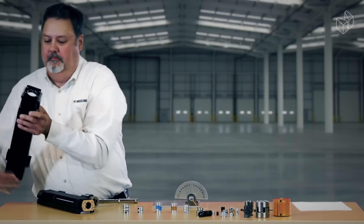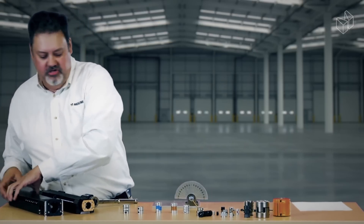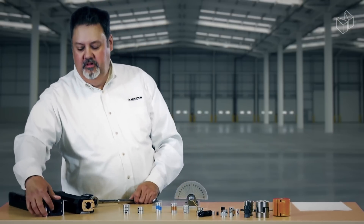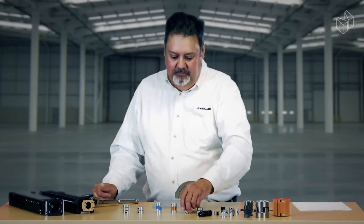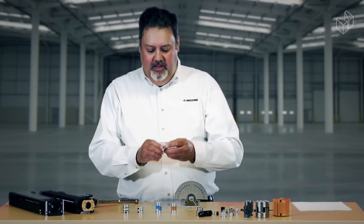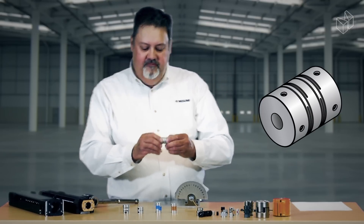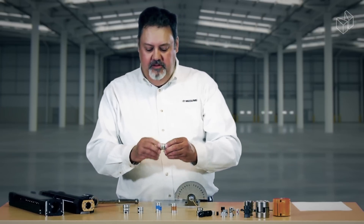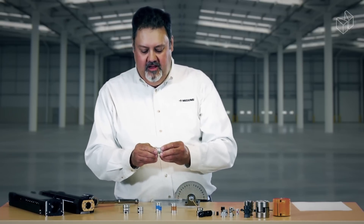Different types of actuators have different pilot openings. This is our LX 45 — it's one of our largest units and you can fit up to a 32 to 40 millimeter diameter coupling inside of it. A lot of people like to use this slit type coupling on actuators; it's got very high precision and very good repeatability with a fair amount of torque.